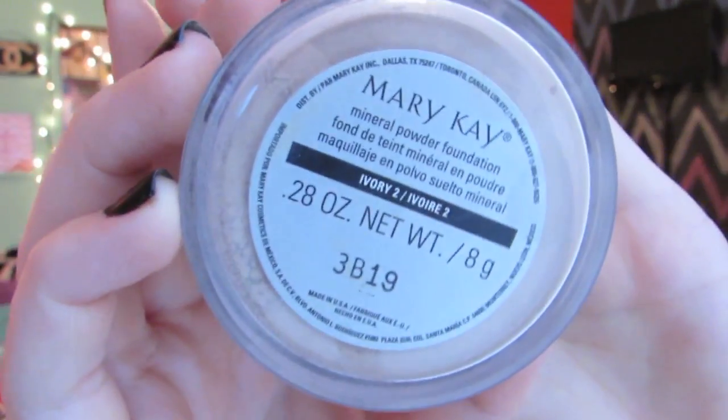Since I have oily skin, I do like to set my face with a powder. The powder that I've been loving for so long now is the Mary Kay Mineral Powder Foundation. This gets really good coverage, so if you just want to wear concealer and powder, you're good. But this keeps me matte all day and I just love it — it works so well. I have it in the color Ivory 2.